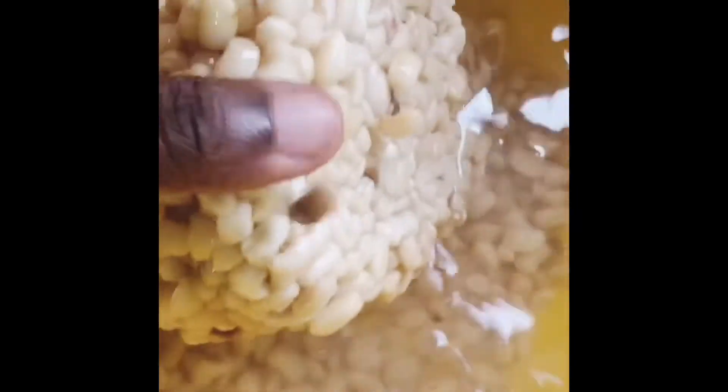The best thing is to de-skin your beans and preserve them in the freezer for as long as you want. This video is going to show you how to preserve the de-skinned beans for as long as you want, so stay tuned.